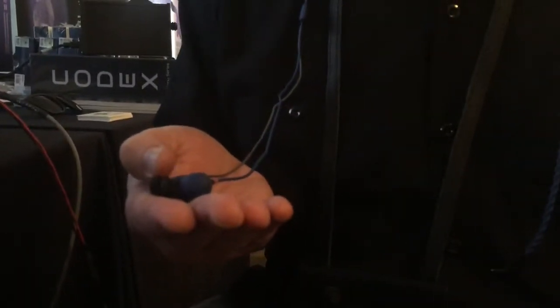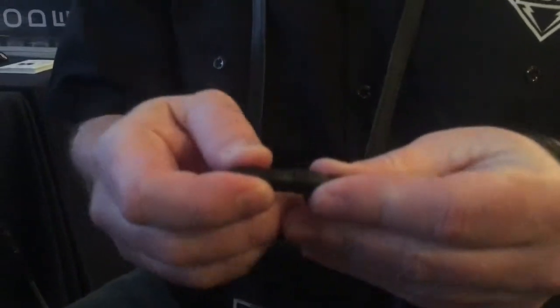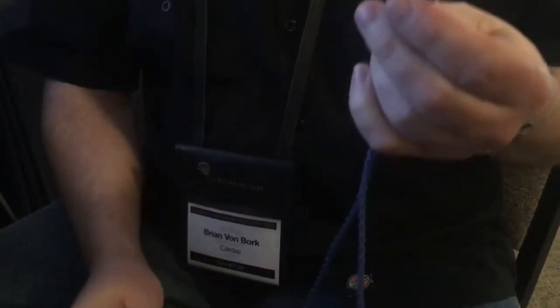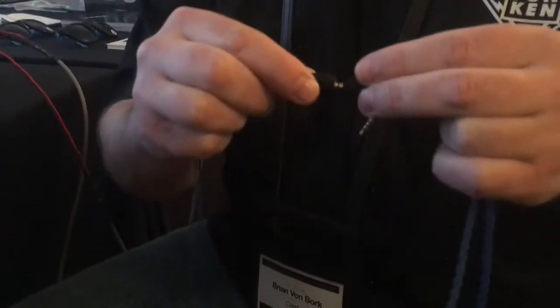So it's a much lighter cable. We also redesigned the cable so that you can go balanced or single-ended - just remove the main part of the cable and plug in balanced. This particular cable is balanced for the AK 240. You can swap from single-ended to balanced.